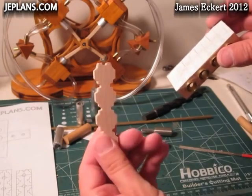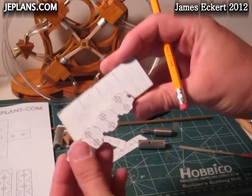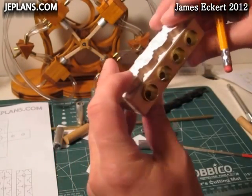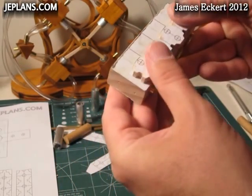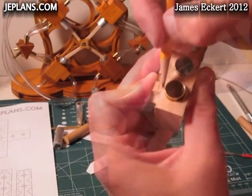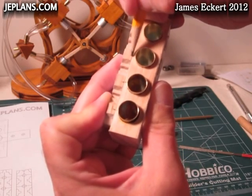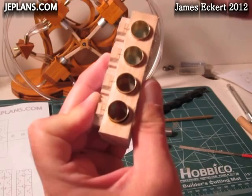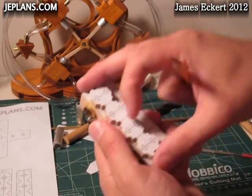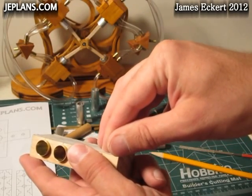I cut this piece out on the scroll saw — quarter inch oak. There's a pattern right here on the side where it's going to get glued down. I'm going to line it up real good and make some reference marks right here. I'll take that off later, erase it, sand a little — that way I can take the pattern off this side of the block and glue it down.